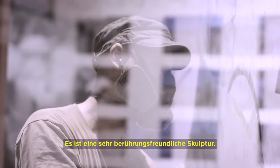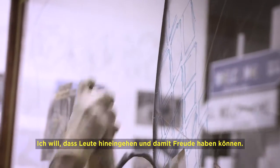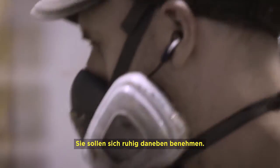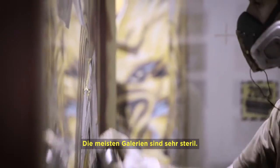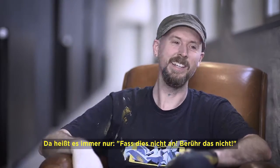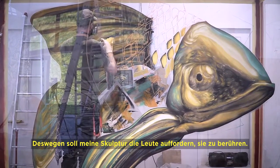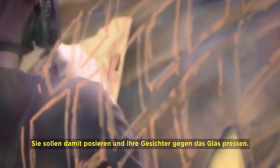It's a very tactile sculpture — it's not meant to be behind cordons, not meant to be at arm's length. I want people to get in there and have some fun, just misbehave. You go to so many galleries and it's so sterile, everything you can't touch — don't touch this, don't touch that. With mine, I encourage people to actually get in there, touch it, and pose with it.